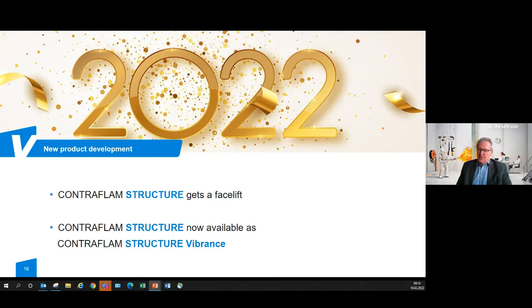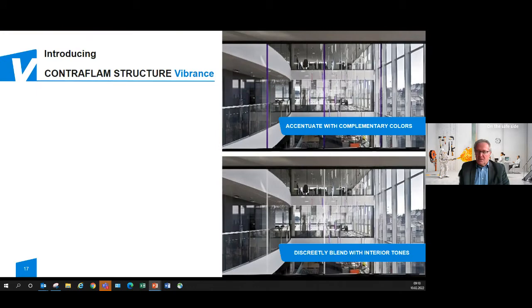After that time jump back to 2000, we are now in 2022 with some good news — a novelty. Our product development has given Contraflam Structure a facelift. We are proud to present Contraflam Structure Vibrance, a new butt jointed fire rated partition solution offering colored edges, which is extremely important for contemporary architecture as colors have become very important.